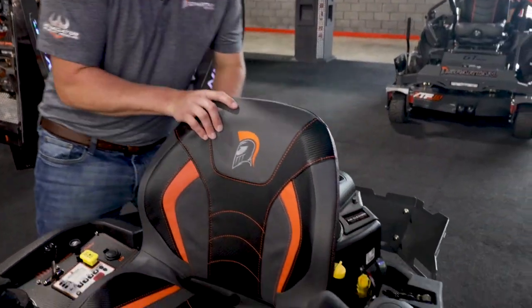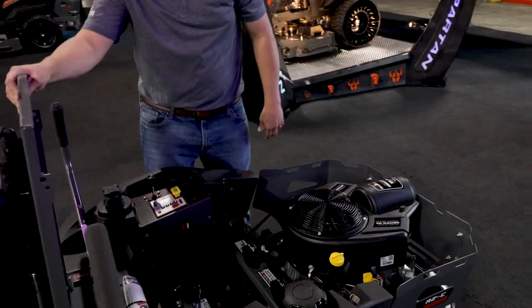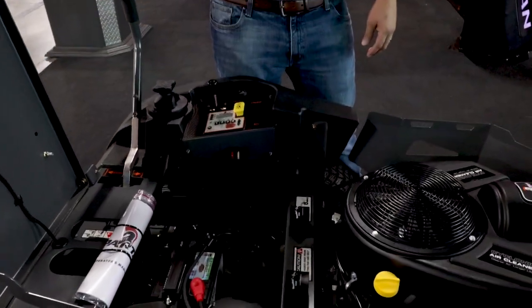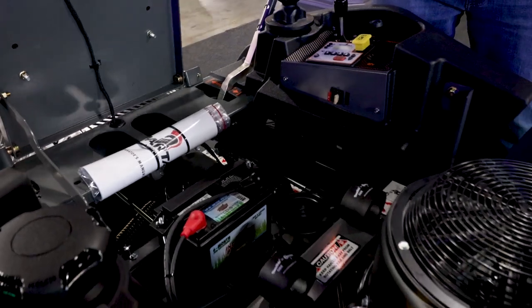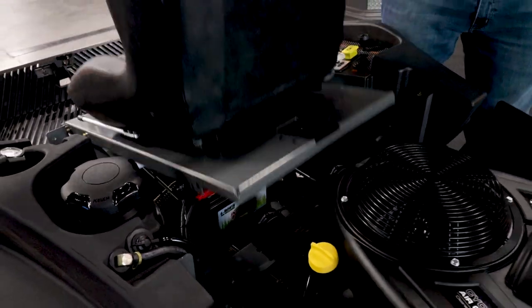This right here has tough torque 300 series hydraulics that are completely serviceable. You can change the oil in them. A lot of hydraulics in this price point are sealed — these are not.